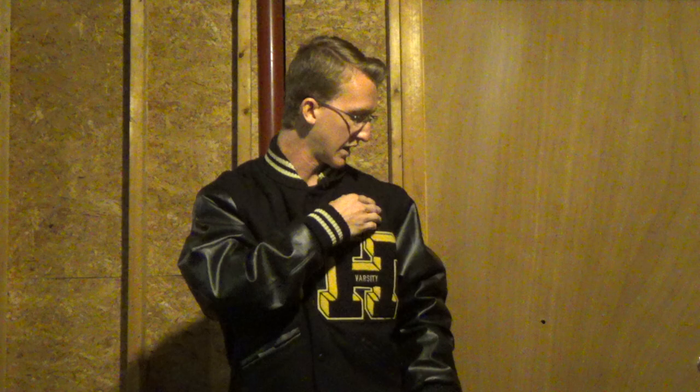Something cool about this jacket is that it transitions between two different types of materials. It has this thick cloth material, then it goes to leather for the sleeves, then it goes back to the thick cloth material for the ends of the sleeves. The jacket also unbuttons and buttons up. It also has pockets on both sides, and on the inside it has pockets that you can store stuff in, plus a zipper that lets you take off a layer of the jacket, so if you want to wear this in the spring or summer, you can do so without getting too hot.